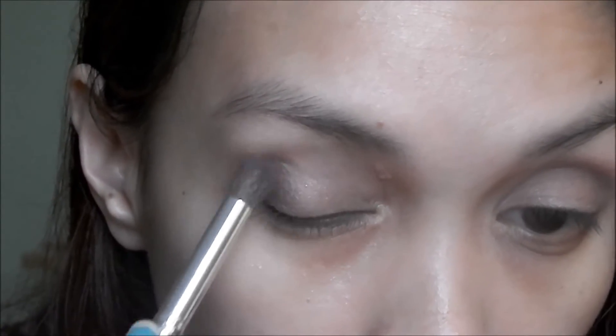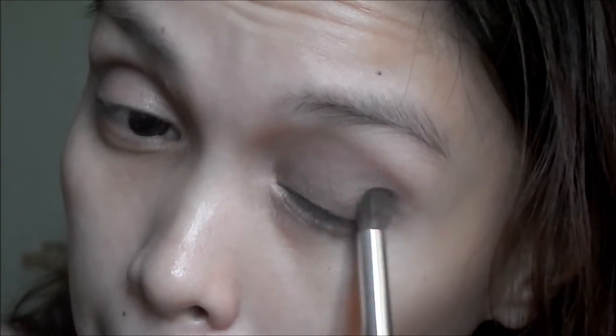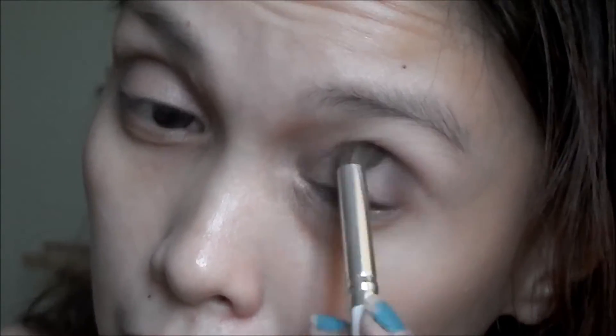I'm gonna use Dark Side from the Urban Decay Naked 3 palette and will be building up this color.